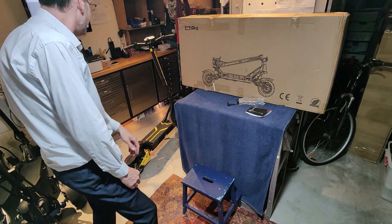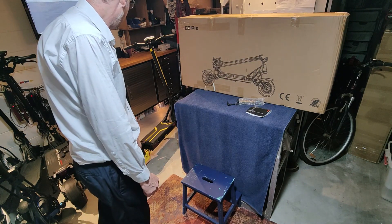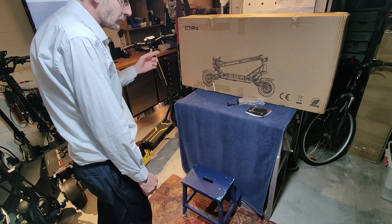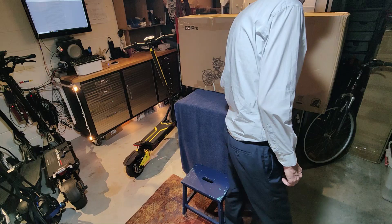So there you go — that's your Unigogo G30 Pro, or as I've known it, the G3. It's lighter. Right, thanks — hope you enjoyed, take care.